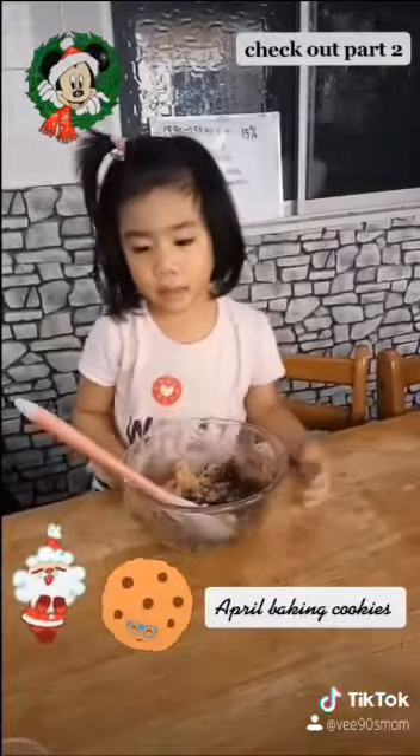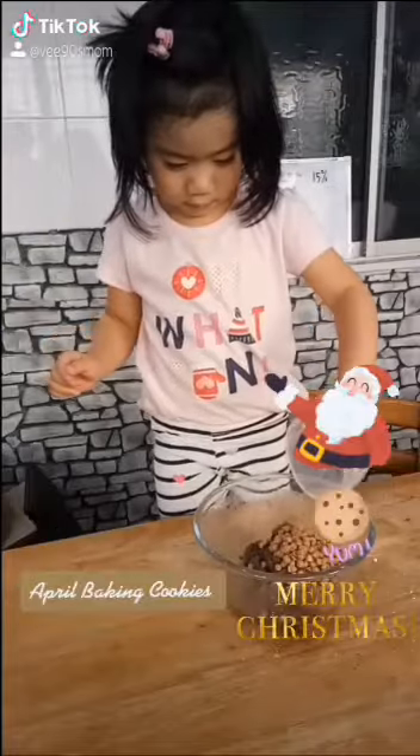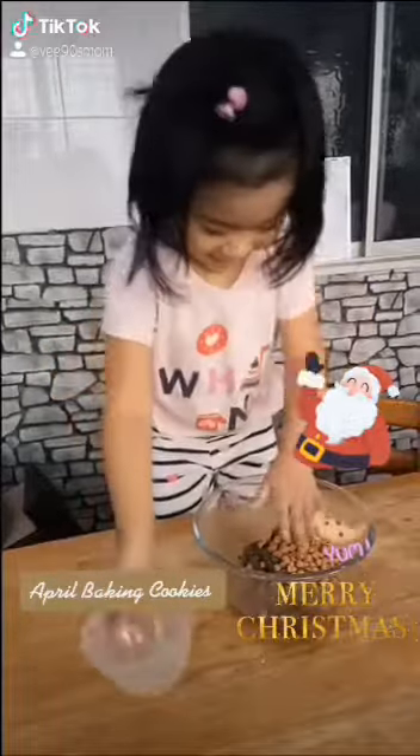Chocolate. Yeah, chocolate chip. What is this April? Chocolate chip. Wow! Here we go. Thank you. You're welcome. Here we go — so cute! Thank you. Welcome.